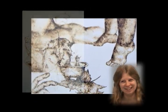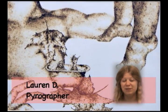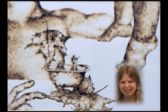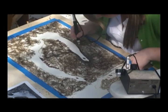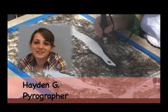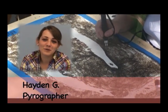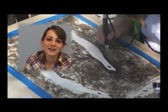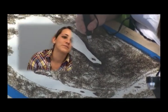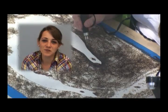I like burning because it's very relaxing, except sometimes it can be stressful because if you make a mistake, you have to fix it — you can't erase it. I like burning with the wood burning tools because it's sort of a new medium that I've never really been exposed to, and it's a good alternative to drawing with a pencil.